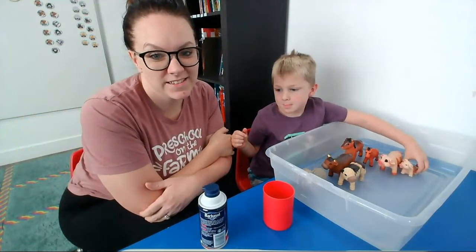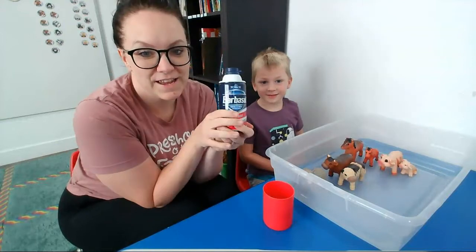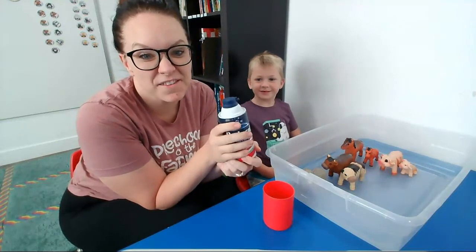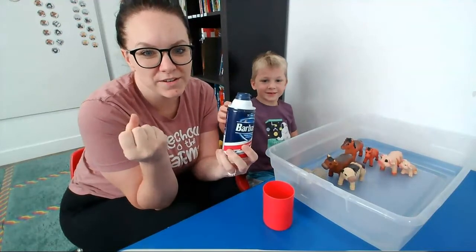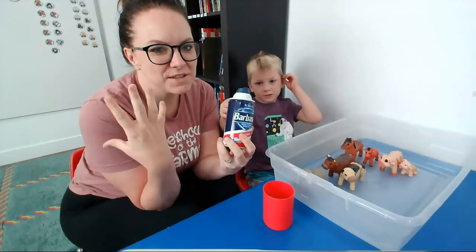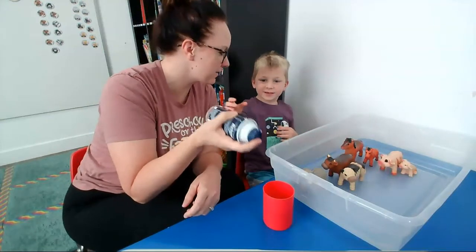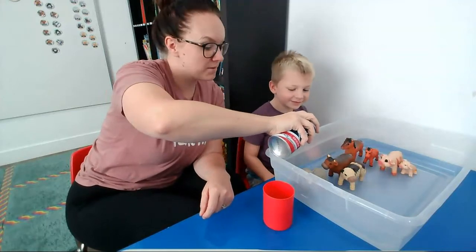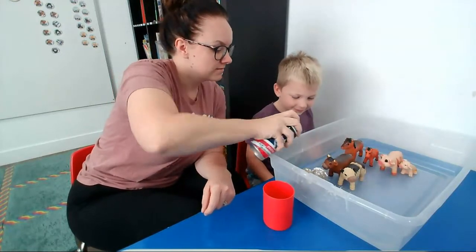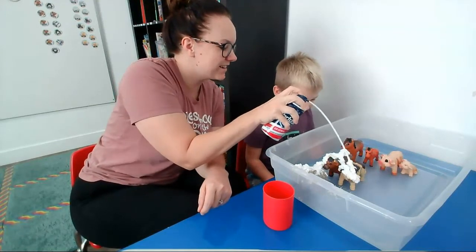And this is when it gets a little messy. I'm going to use shaving cream and cover these animals with it. I love shaving cream — it's such a weird sensation in their hands, so this is a really great sensory experience. I'm going to do the first bit and then you can add some more later. I'm just going to put it right on top of the animals. The cows are going to get some.